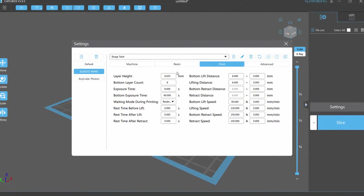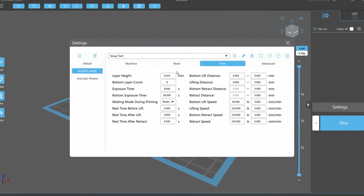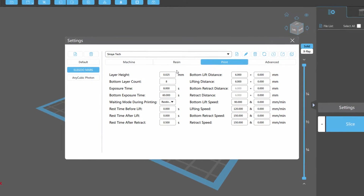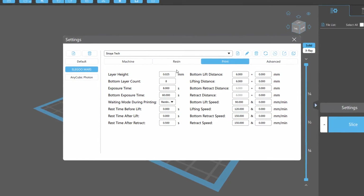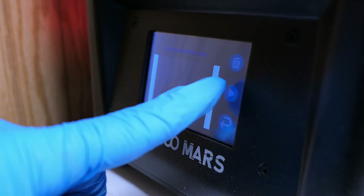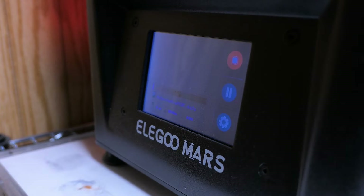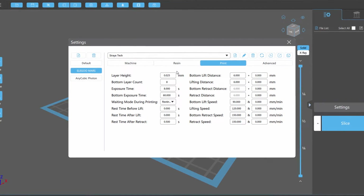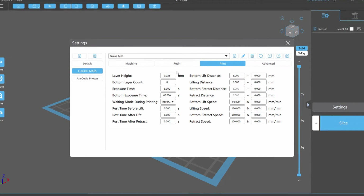For anybody who's curious, these are the printer settings that I'm currently using for this resin, but before you go copy them down, just know that I am using the original version 1 Elegoo Mars 3D printer, which I don't think they even sell anymore, so it might be a good idea to adjust these settings before using them for your own printer.